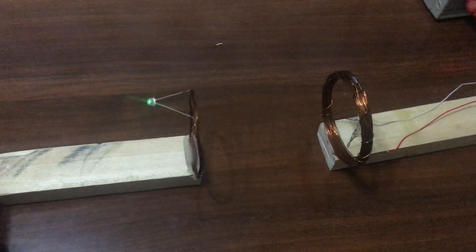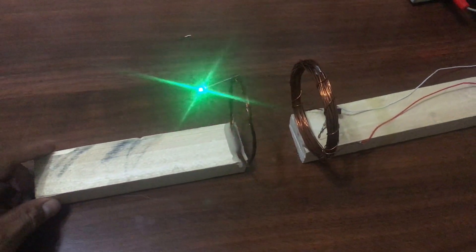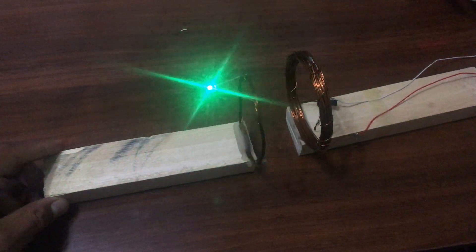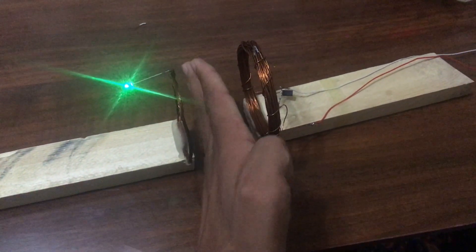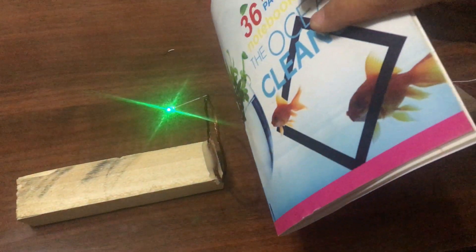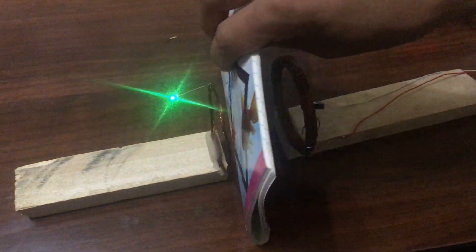Hello guys, welcome to this video. In today's video we'll be carrying out an experiment with wireless power transmission. The reason why we are working on this is that this wireless power transmission will be incorporated in upcoming projects. Now let's get underway with it.